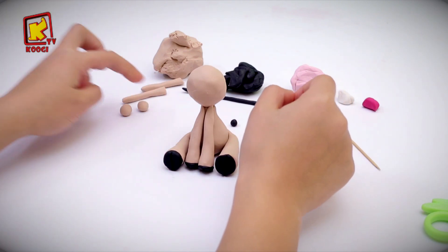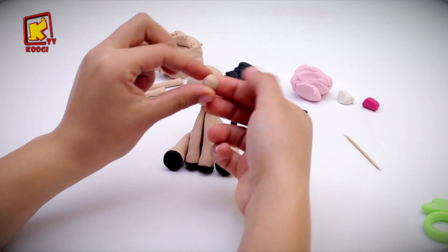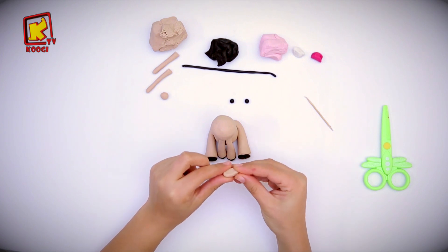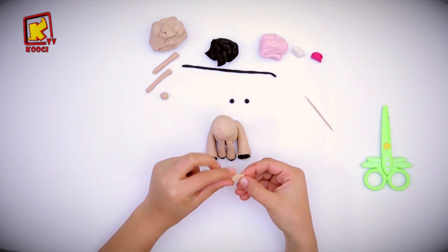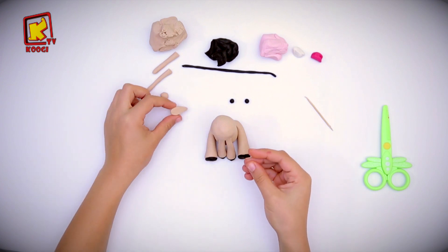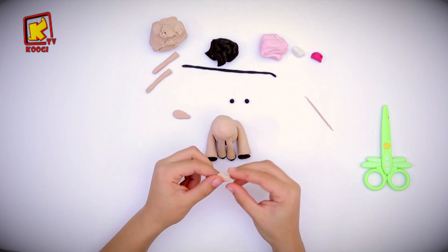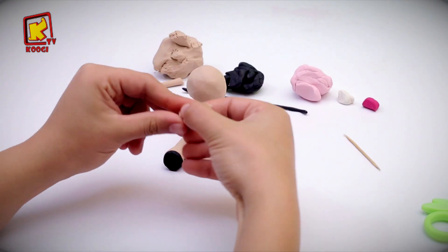Now let's shape the ears. We will take one of the balls of the beige clay and flatten it with our fingers until it looks like a leaf. Do another one.